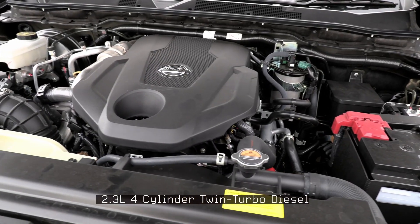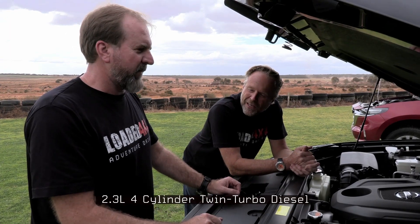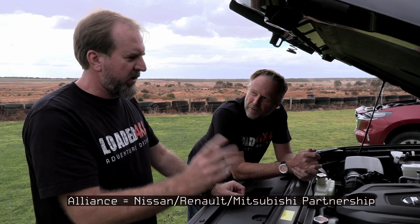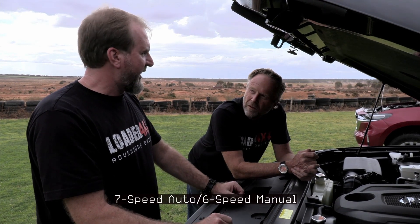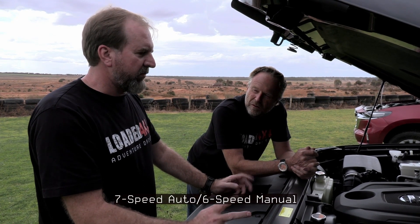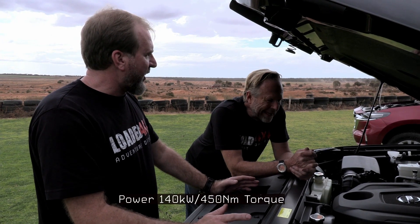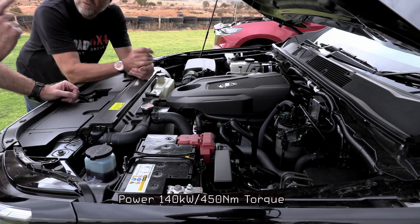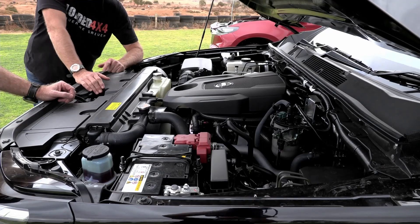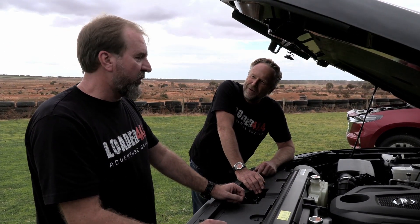There'll be a new N-Trek Warrior coming out for this model as well. It's a 2.3-litre twin-turbo Nissan/Renault engine — that's because of the alliance. It's hooked up to a seven-speed auto, which is a little bit lazy in its changes but gets along and picks gears okay. The engine is actually pretty decent as far as power goes and the weight honks along. It's got more grunt than the Triton — I reckon it feels gruntier than the Mazda too, though that might be the transmission giving us one extra gear to play with.